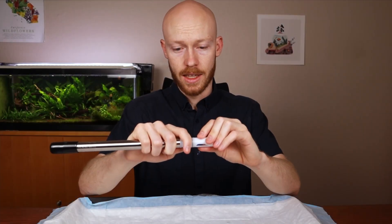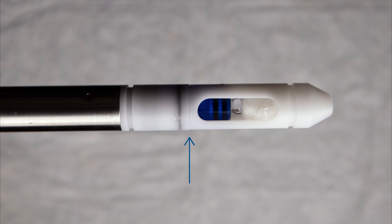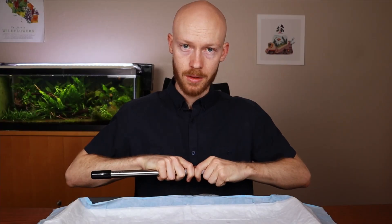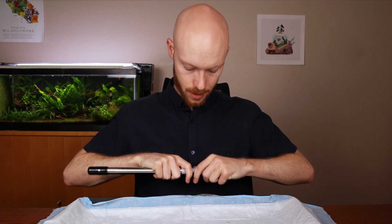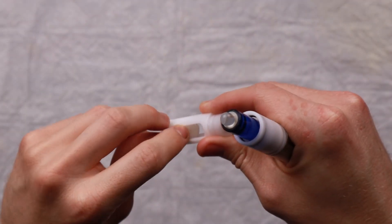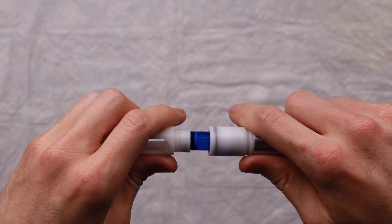Grip the guard and the sensor on either side of the separation seen here. Bring it close to you to maintain control, then slowly pull it apart, being careful to avoid hitting the glass bulb at the end. Once off, remove the cotton ball and snap the guard back in place, again being careful not to hit the bulb.